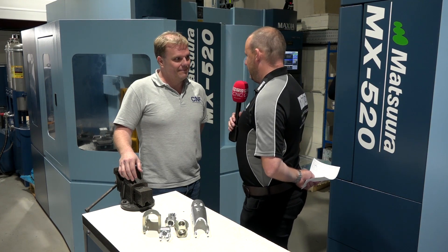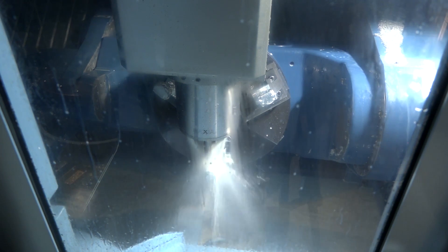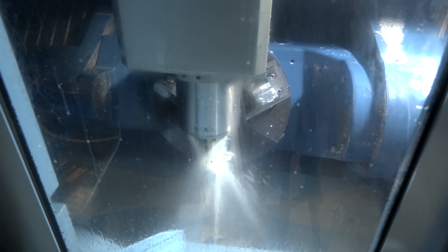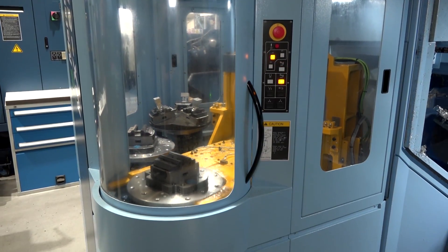Neil, thoroughly enjoyed coming to your company. Glad to be back here today. The subject really is this MX520 4-pallet machine that you purchased from Matsuura. I want to find out what it's done for the business, what impact it's had.